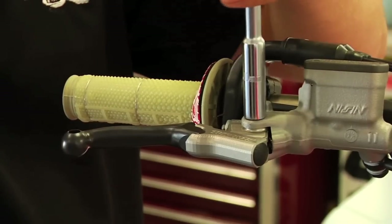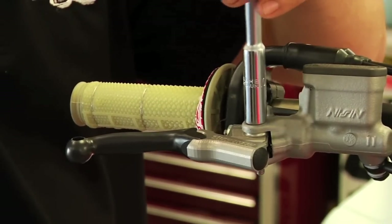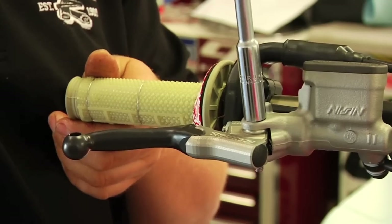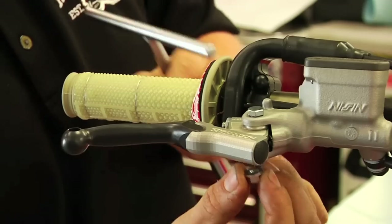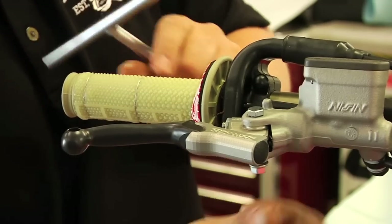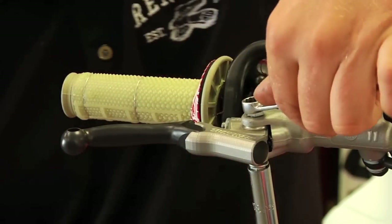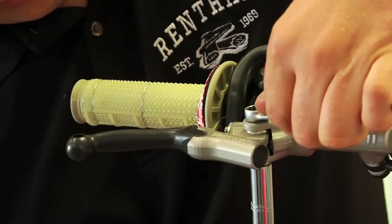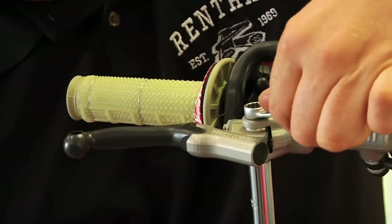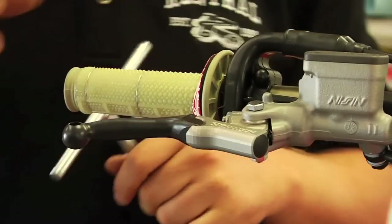So at this point we tighten down with our T-handle all the way to where it stops, and then we just back it off just a hair. Now we grab our nut. What that allows is the brake lever to work properly — if you tighten it down all the way, the brake lever won't have proper action. So hold the top of the bolt and dial in our nut to where it stops. You can dial them both firm together. Now we have good pivot.